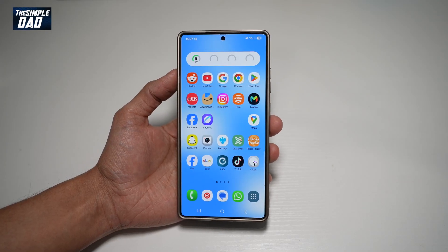Hi everyone, the Simple Dad here. In this video, I'll show you how to turn on dual recording on your Samsung S25 Ultra.